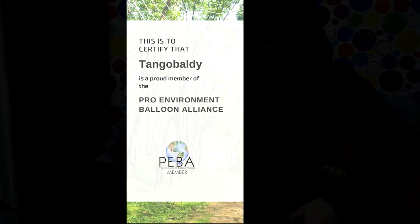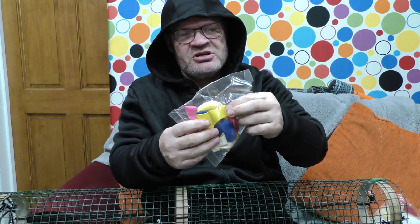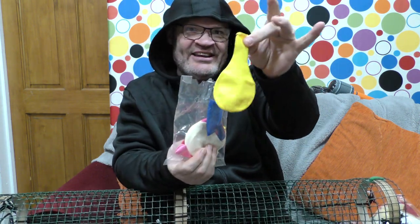Hello, it's time for the Tango Baldy Show, and Tango is right behind you. Hello you horrible people, it's 18 inch of pure pleasure today. Yellow, 18 inches.